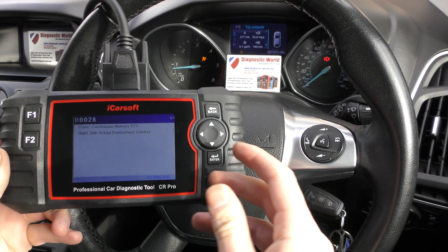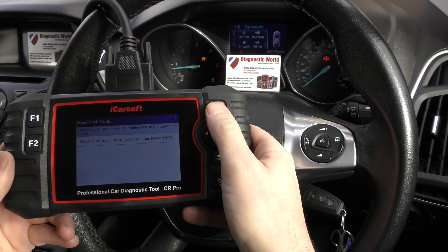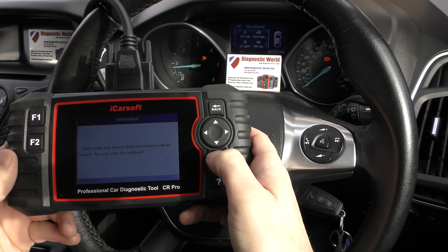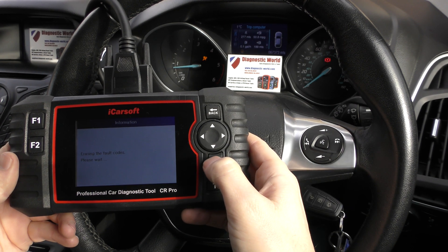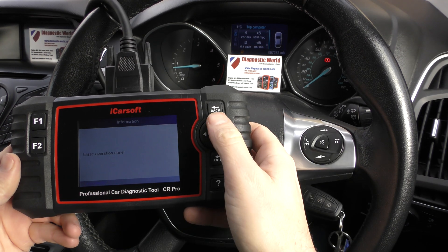The airbag light is still showing on the dashboard — that's because we need to basically tell the ECU that we have completely reset this. When I click enter here, just keep one eye on the airbag light — and there we go, airbag light is gone and we've got a successful erase operation done on screen.